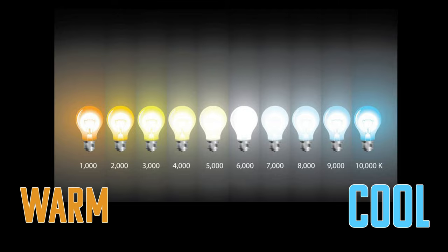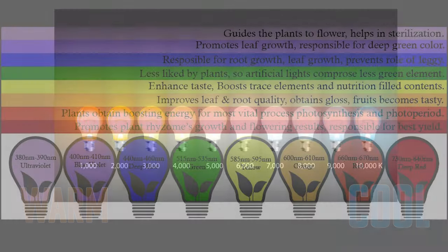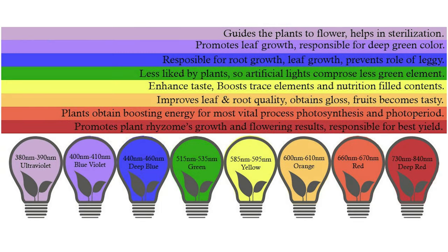As you already know, the different spectrums of light emit different frequencies which stimulate plants in different ways. This is why I recommended full spectrum lights in the last video.